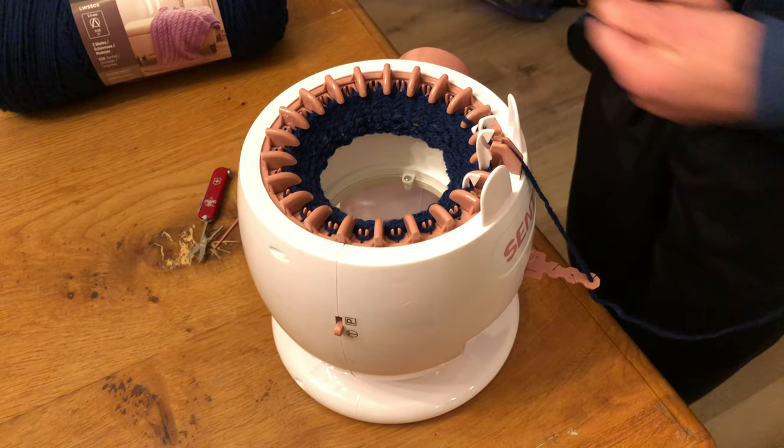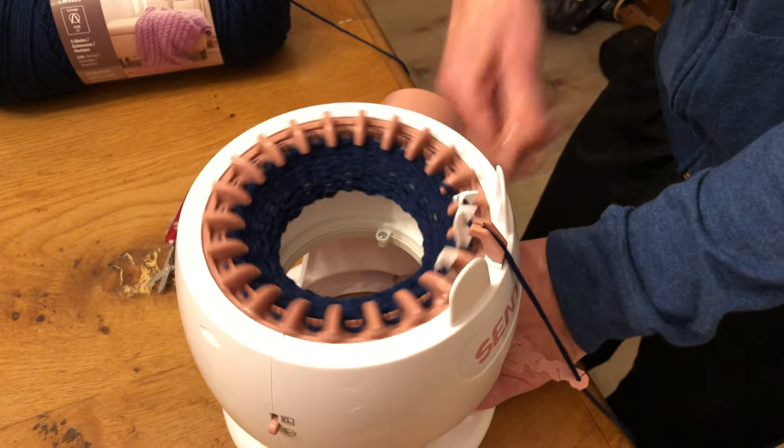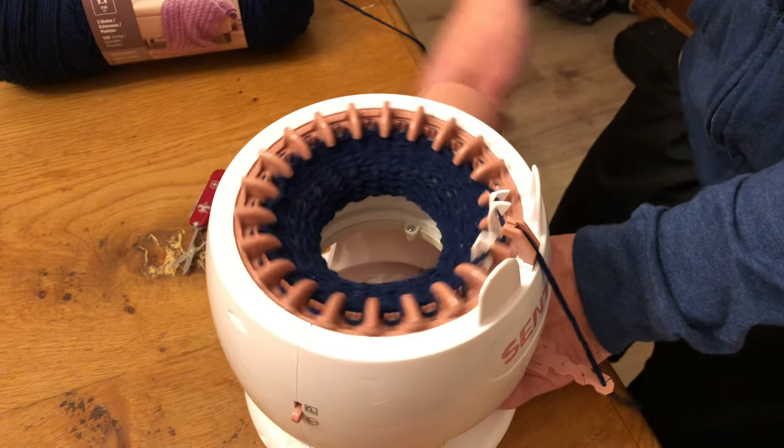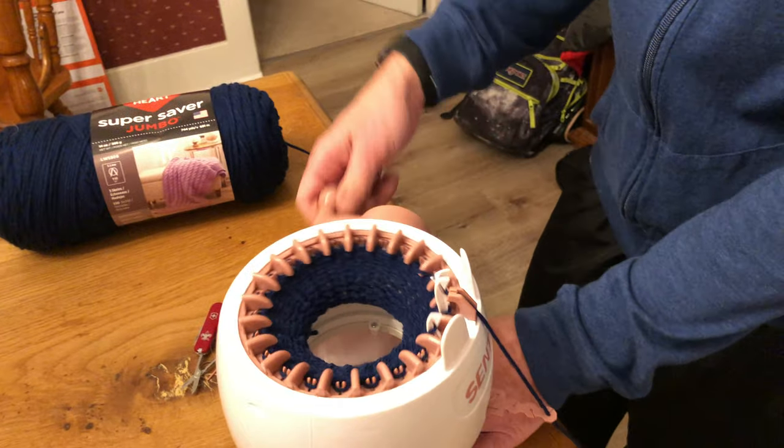If it skips one, that's not a big deal. But if it starts skipping a bunch of them, you have to just redo your hat — or whatever it is you're making. I've made hats, scarves, and little socks — anything that's a tube. The other thing to know is that you can do flat pieces here too.